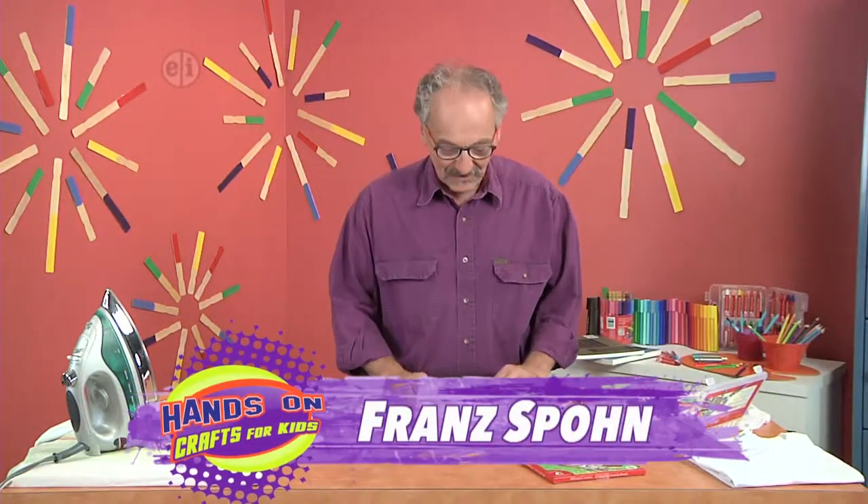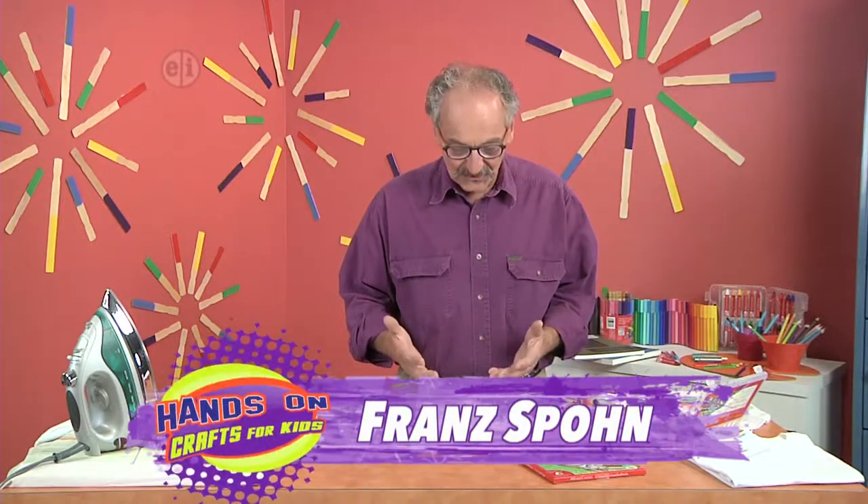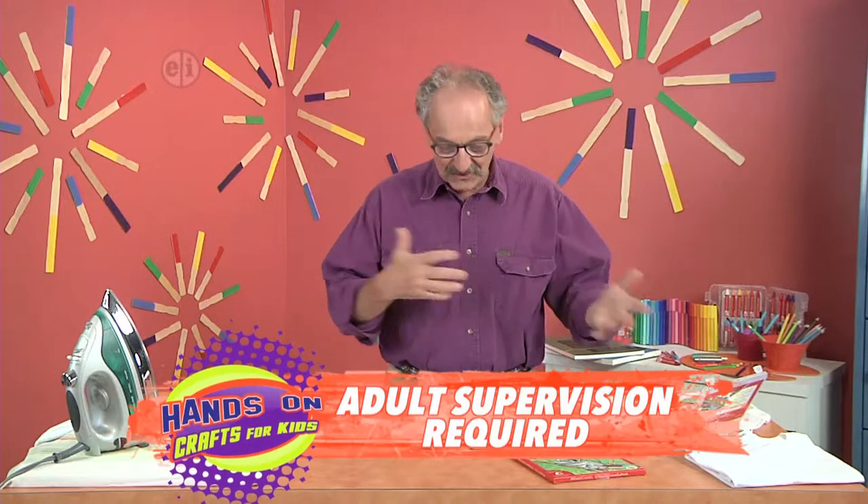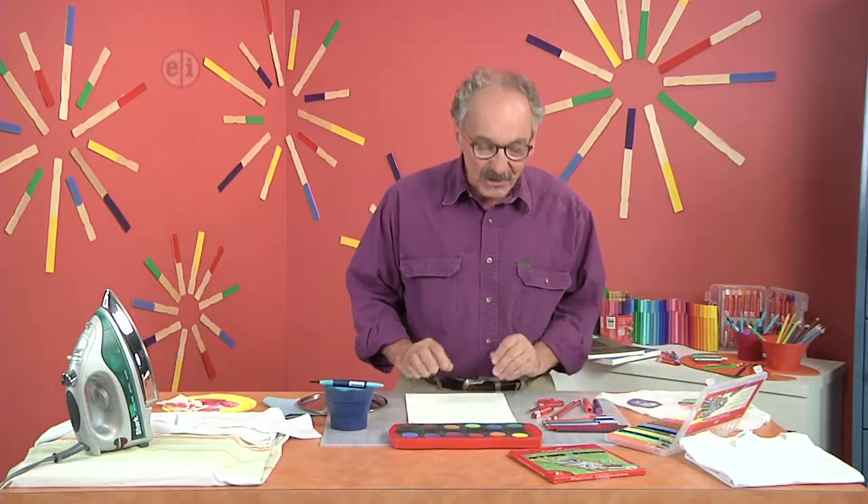Let's wear some art. One of the more fun things that you could do as an artist is put it on your clothes. I've got paint and stuff all the time on my clothes unintentionally, so we're going to use that as a theme.